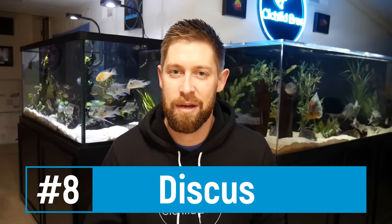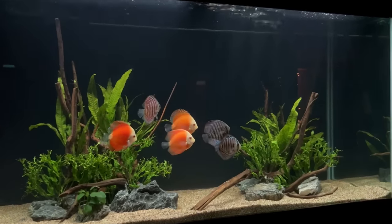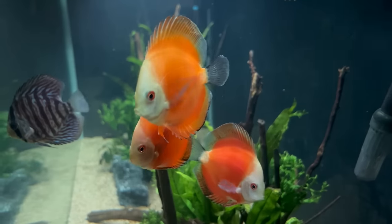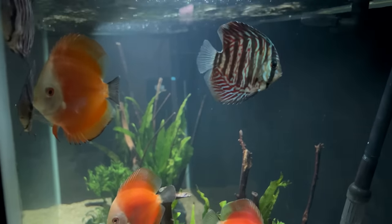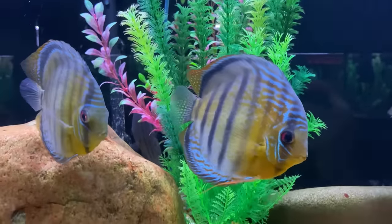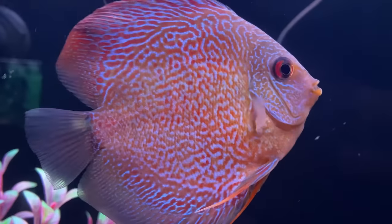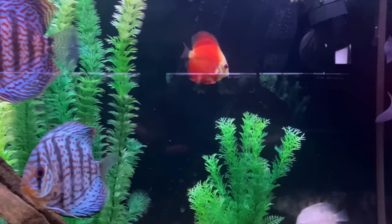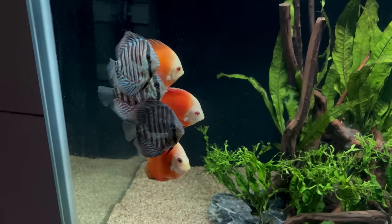Coming in at number eight is the discus, which I just picked up recently. Discus are South American cichlids and truly some of the most beautiful fish in the hobby. They are a little picky when it comes to water parameters and diet, but as long as you keep temperatures in the low 80s the angelfish can do really well with discus. Both are slow-swimming, more delicate fish that thrive in community tanks with non-aggressive inhabitants. They share the same water parameters, the same diet, and overall just look really good together.